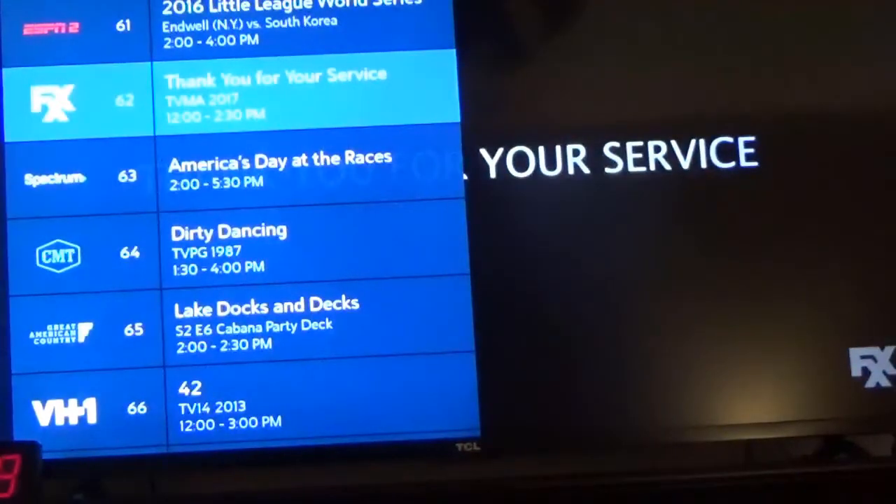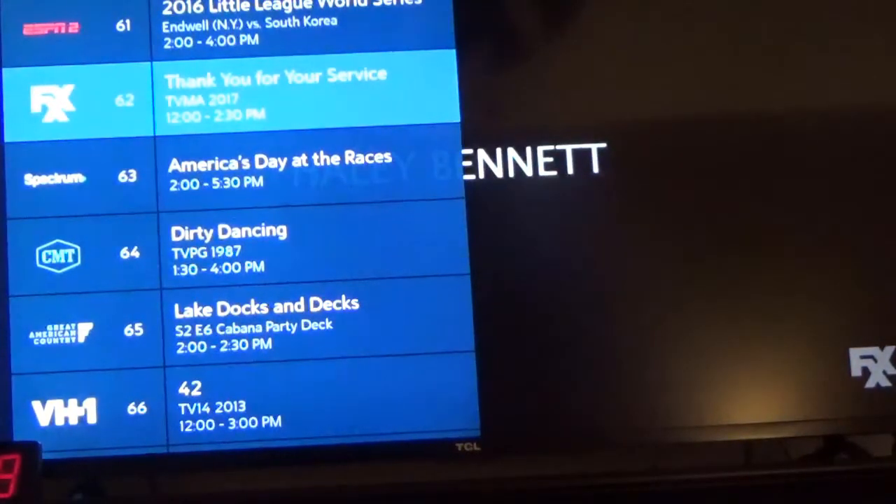And you want it in this form if you want to scroll through the channels. Thanks for watching. We'll see you next time.